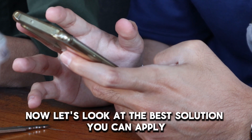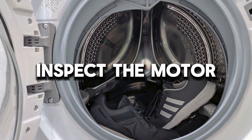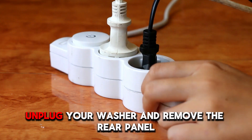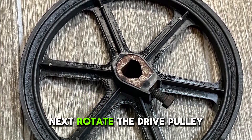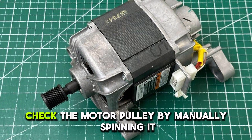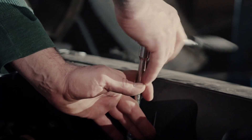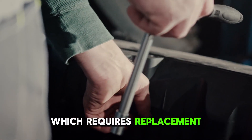Let's look at the best solution you can apply to fix this error. Inspect the motor: unplug your washer and remove the rear panel. Next, rotate the drive pulley as you remove the belt. Check the motor pulley by manually spinning it. Too much resistance indicates an issue with the drive motor, which requires replacement.